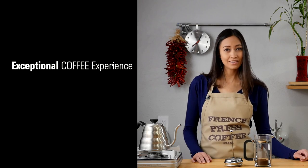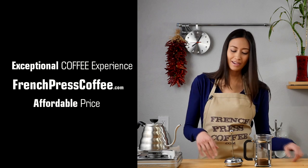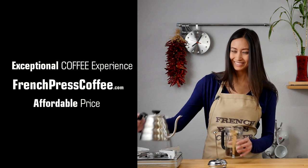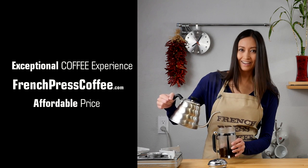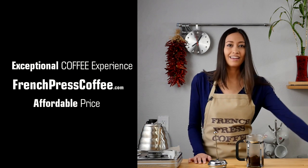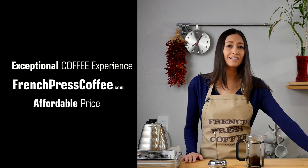Did you like that video? If so, go ahead and give us a like, and while you're at it, subscribe to our channel. And now for a great coffee quote: remember that a yawn is actually just a silent scream for coffee.